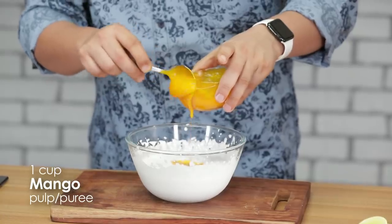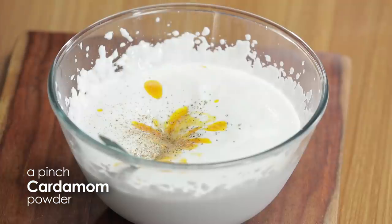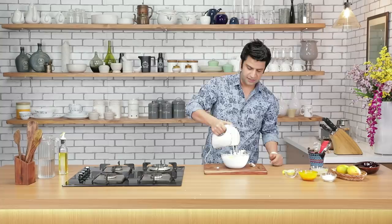At this soft peak stage, is cream ke andar daalenge fresh mango pulp, condensed milk, cardamom powder, and halki si tartness ke liye lemon. Isse ab hum phir se halki se whisk karenge.